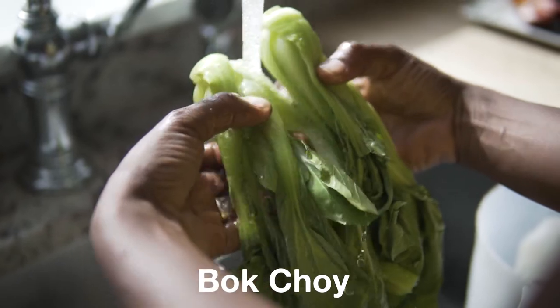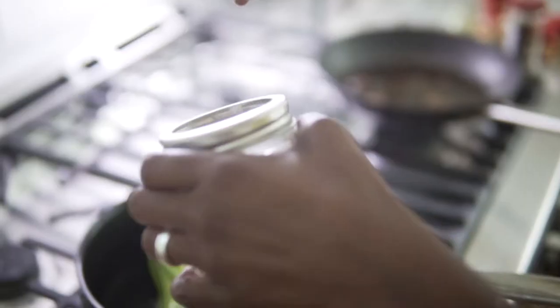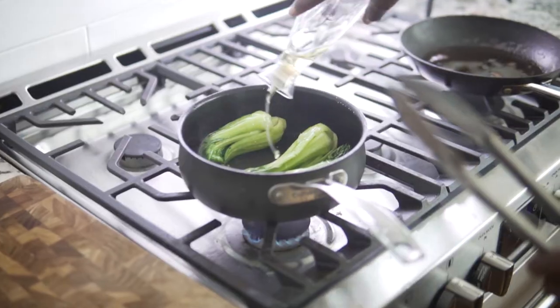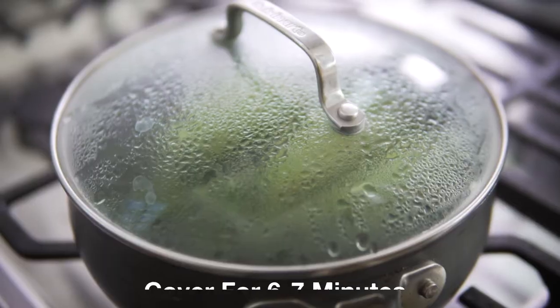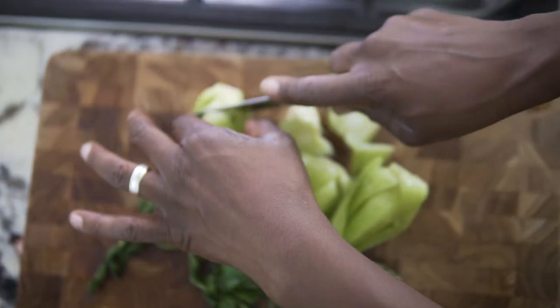Then I get some bok choy, make sure they're nice and clean, and throw them in a pan with some oil on medium heat. I'll throw some salt and black pepper and stir them once in a while. Add some more oil and cover it for about six to seven minutes. After that time, I lay them on my board and take out the stems.